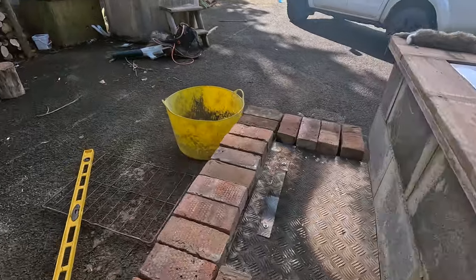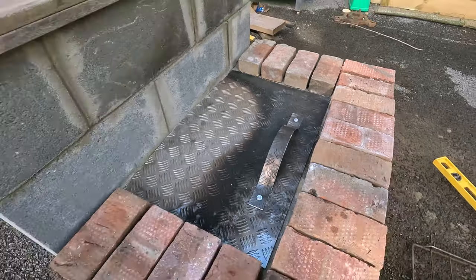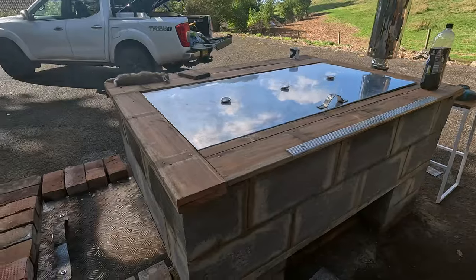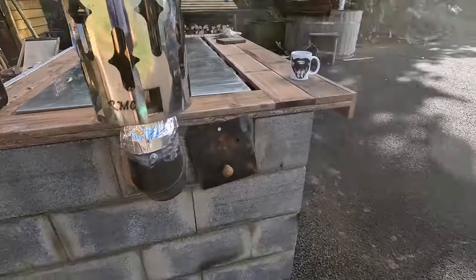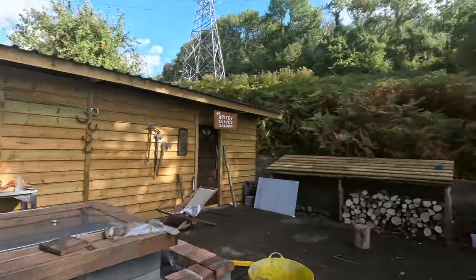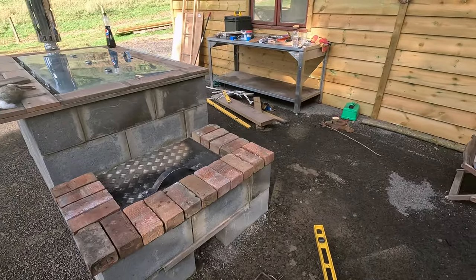Final job now - get these bricks fixed in place, a bit of sand cement. Lid is done, temporary handle - it's going to get hot, might need something a bit more insulated. Matching handle up here. Wood around the side is done. Thinking a nice little light strip underneath here. Mortar set. Air vent. Chimney guard - stole that off the hot tub. And a rabbit which the cat got last night, which we might as well cook up because we don't want it going to waste.